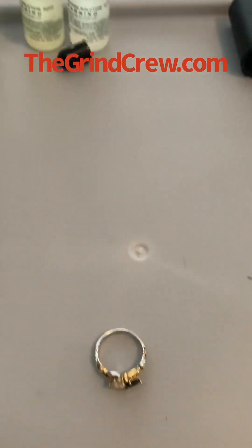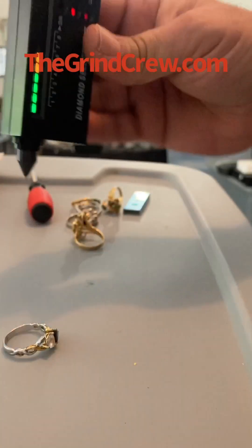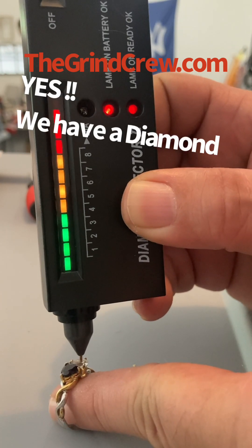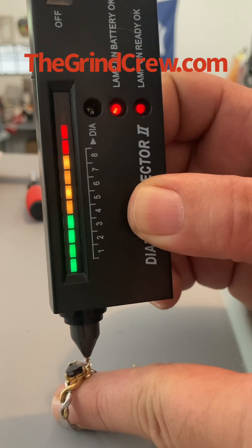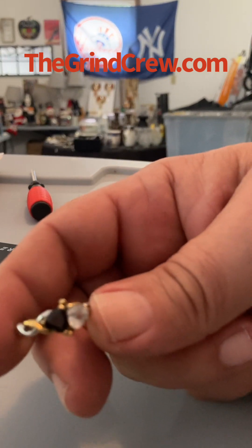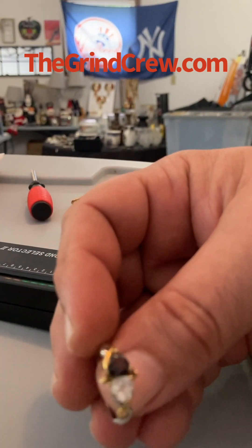We have another ring here — let's give it a shot. Remember, your fingers have to be touching the piece of metal in the back. Go right onto the stone, hold it directly down like that. And we have a diamond, boys and girls! See how it's going all the way up through the red and constantly beeping — it is directly on the stone. We found a diamond in the rough! This is going to the jewelry shop and we're going to get this ring appraised and possibly sold.